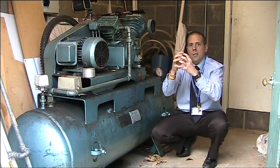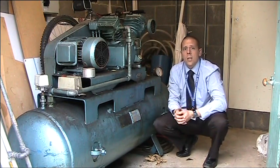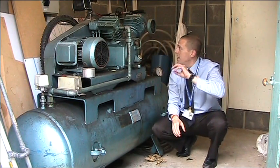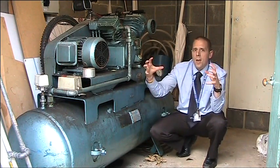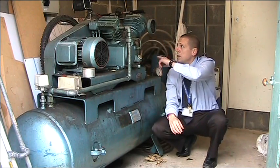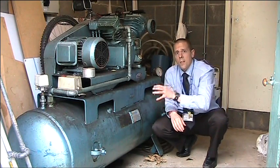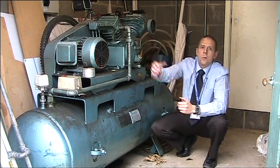Once the second stage compression has taken place, that air is delivered into the receiver at the bottom, which is simply a holding vessel to store the air. The pipework connecting the first and second stage compressors has a number of vanes — protrusions used to cool the air. When you compress air, its temperature increases, so we want to remove some of that heat before it's compressed further and fed into the receiver.